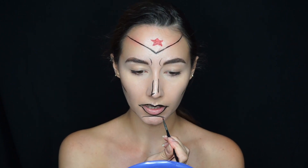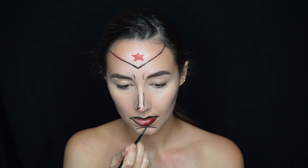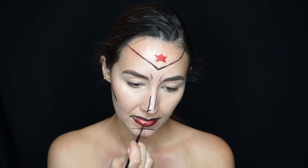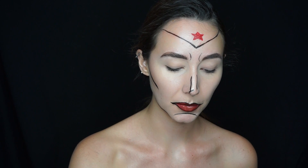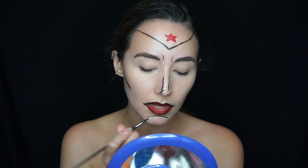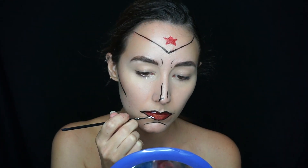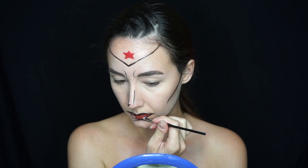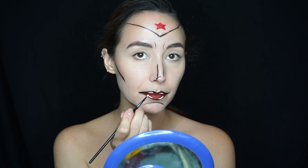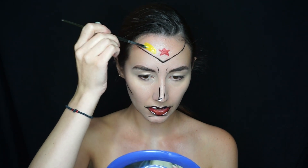I'm also taking that red and filling in my lips. Then I'm grabbing some white face paint to add highlights on the lips — keep them on the very top and bottom of the lip but away from the black lines. I'm also adding a highlight by my nose, and then I'm going to start filling in my crown yellow.